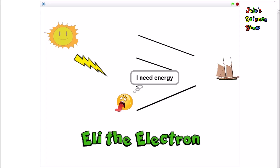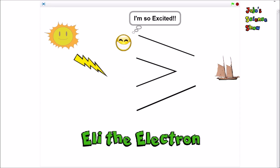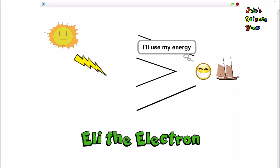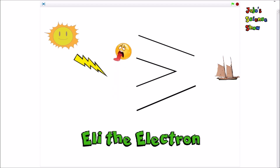Eli the Electron is tired. Eli absorbs energy from the sun and gets excited. Now that he's excited, he starts to move around the track. This track is a circuit. Eli uses his energy to push the boat. And then he gets tired again, absorbs energy from the sun again, and the whole cycle repeats.